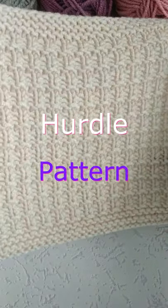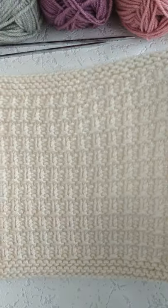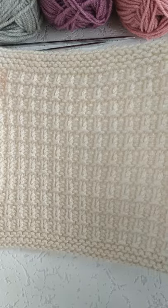Hurtle Pattern. Today we will learn a new pattern to add to our collection. You can use its both sides in knitting.